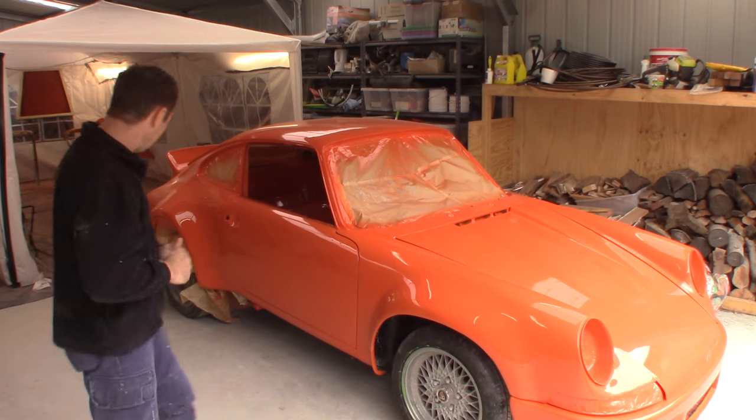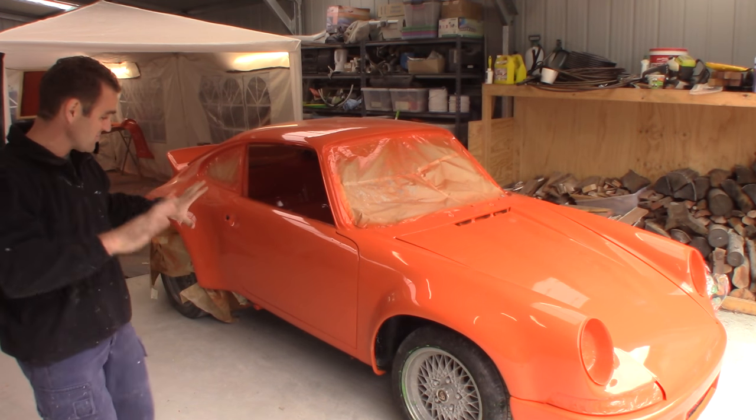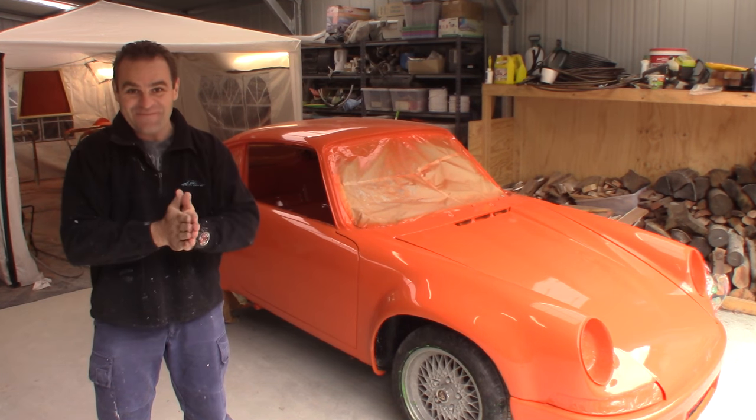Car is all back together, it is really looking good. All the panels are lined up nicely, so it's finally time for the fun bit.